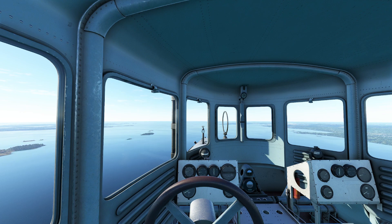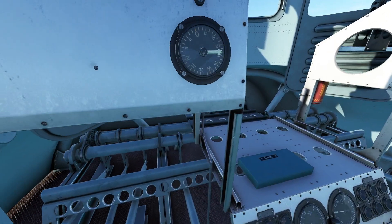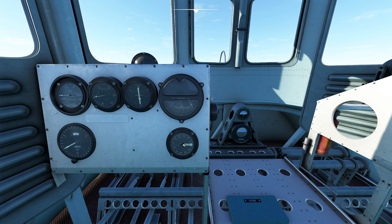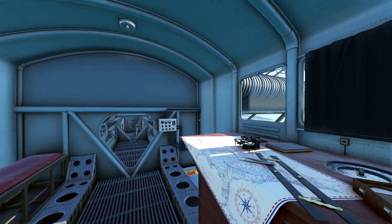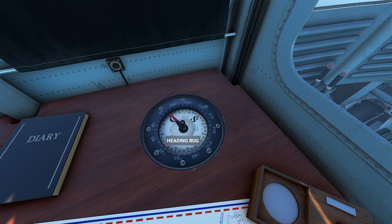Now that we've got it somewhat trimmed — it's going to take a minute to stabilize — we can start walking around the aircraft. So where are our navigational instruments? If you come over here, we actually do have a little RMI in the corner. This is not the world's most sophisticated RMI — it's actually linked to everything going on inside our radio control room. The cool thing is this will act as a VOR receiver and will point in the correct directions of VOR; we just have to program it in the back.